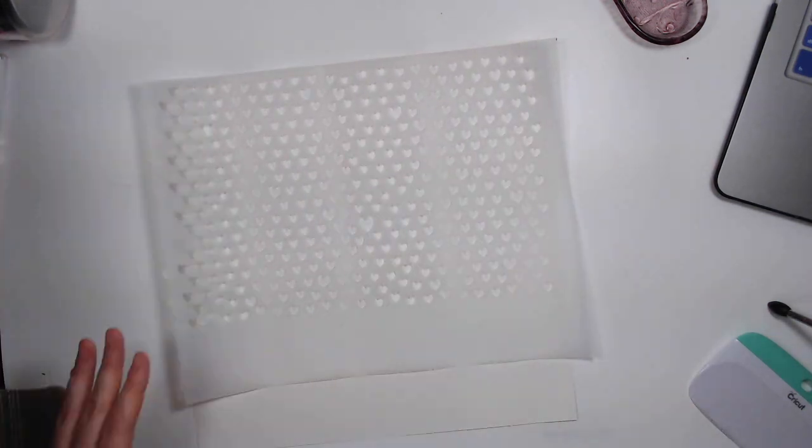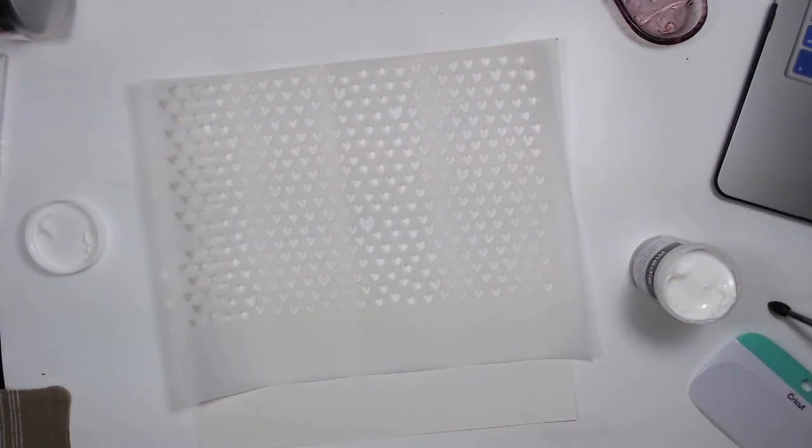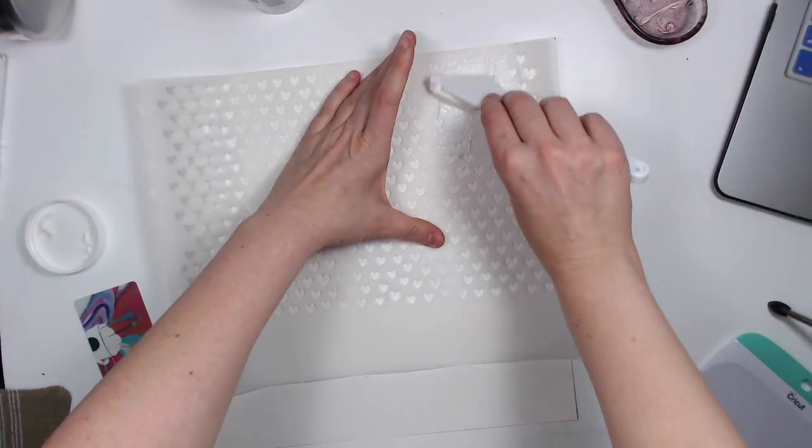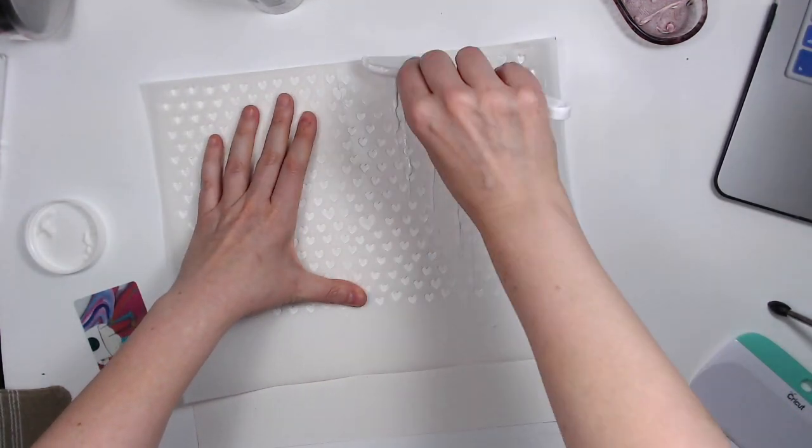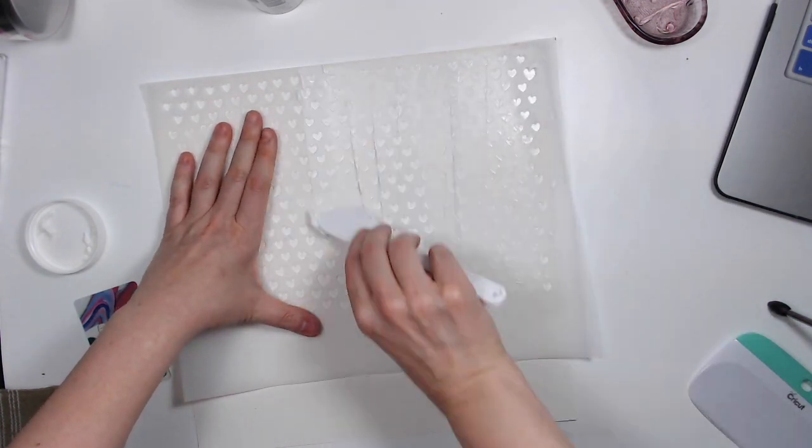Hello everyone, Daisy here with another layout for Spiegel Mom Scraps. This is also for the series that I do with Sarah Scraps and Christy from Christy's Beautiful Life — our Quilters Vibe series.